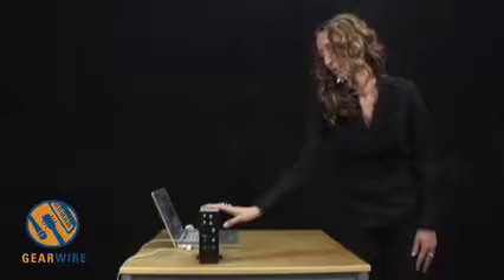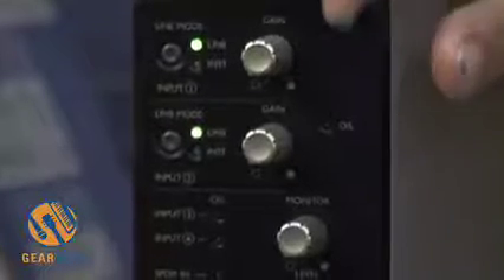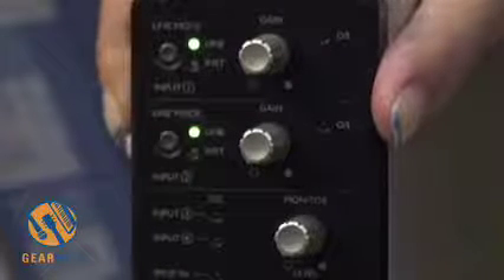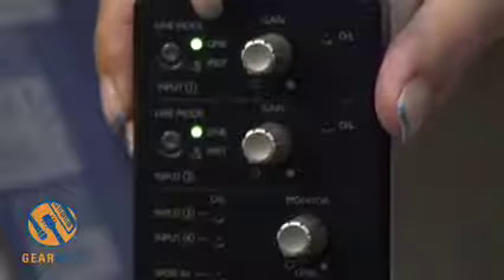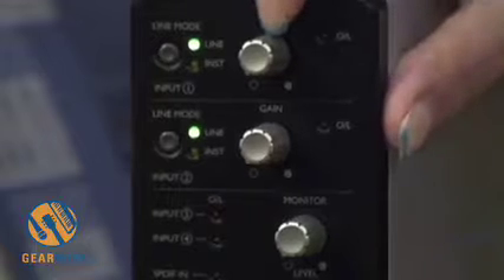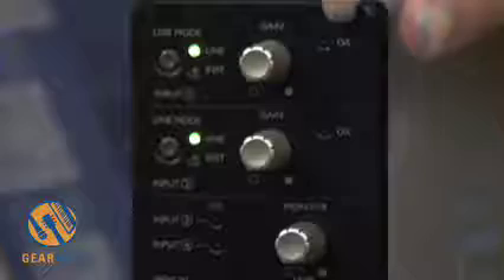The Sapphire LE does not have the dim switch or the mute button that you get on the regular Sapphire. Looking at the front panel, the input section is very similar to the regular Sapphire. You have a line mode switch between line and instrument, which changes the impedance as well as the gain. There's a gain knob next to it, and instead of a three-color LED you only have the overload indicator so you know if you're peaking.